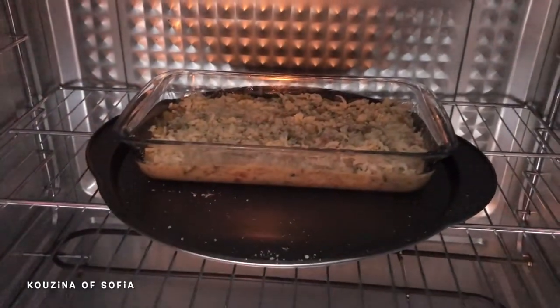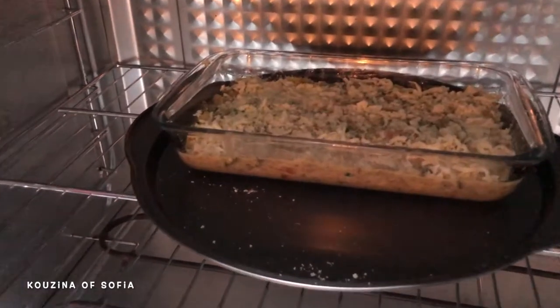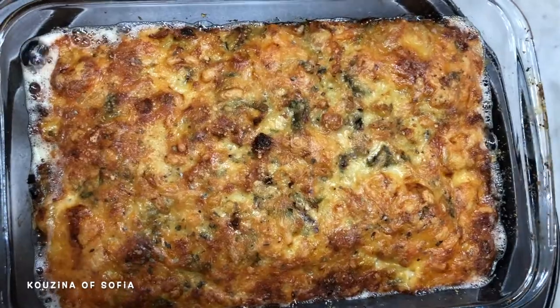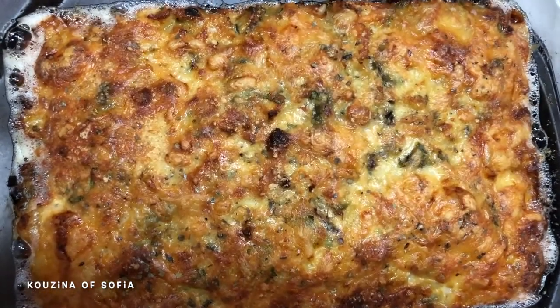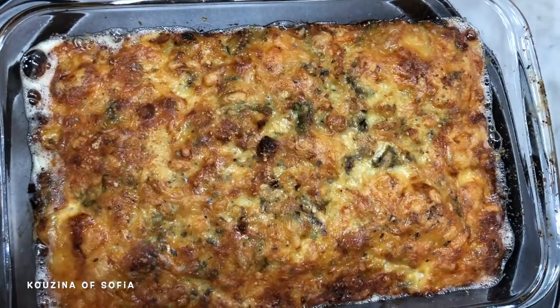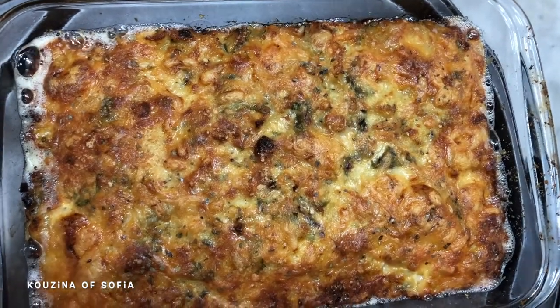We put it in the oven and bake it for 20 to 25 minutes until the surface turns golden brown. We just took it out of the oven — as you can see the cheese is still bubbling and it smells amazing. We'll let it cool down a little before we start to serve it.